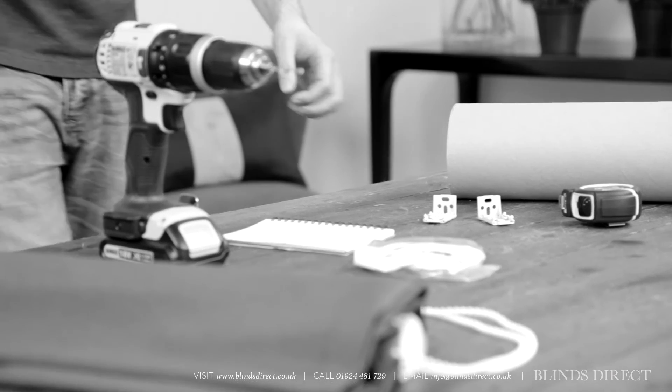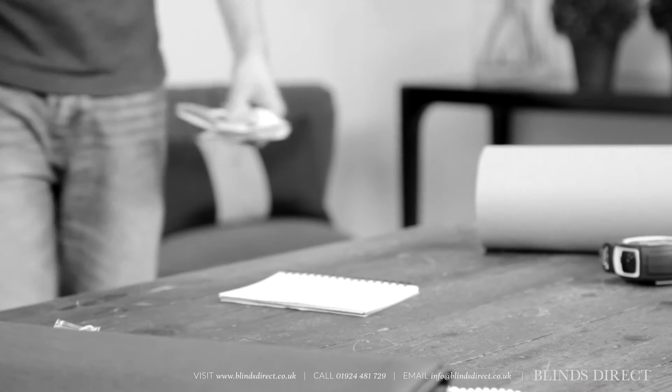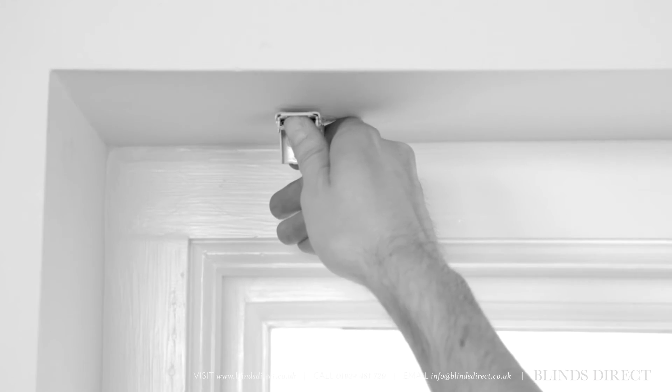The shorter screws are wood screws, which you'll need if attaching the blinds directly to a wooden window frame or recess. Use the raw plugs and longer screws if you are screwing the brackets into the wall.